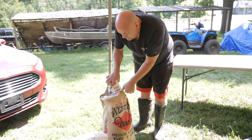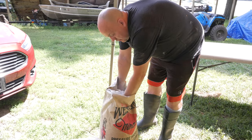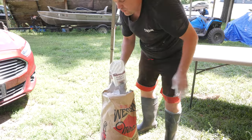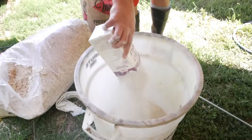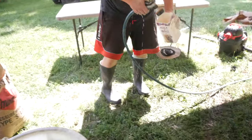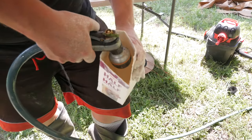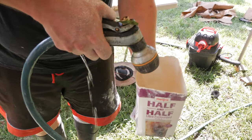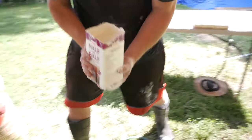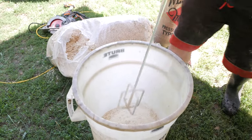Now we're going to do one part lime and then one part water, and everything goes into the bucket and then we're going to mix it up.